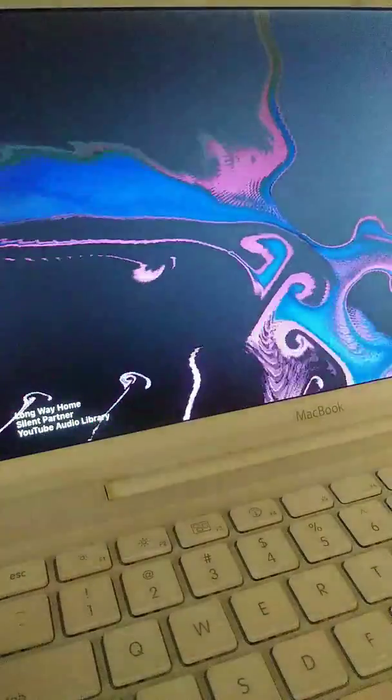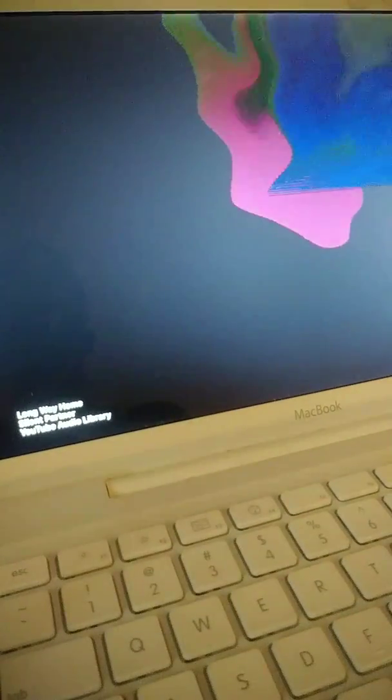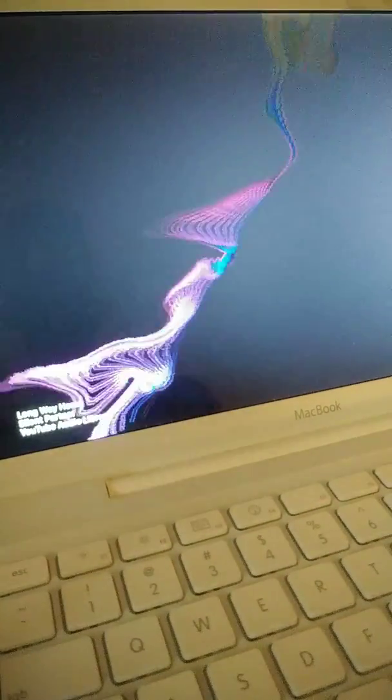And we're going to be making some display stuff over here on this 2009 Apple MacBook original — 250GB, 4GB RAM. So let's start it.